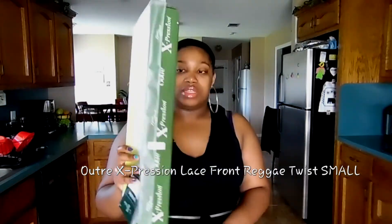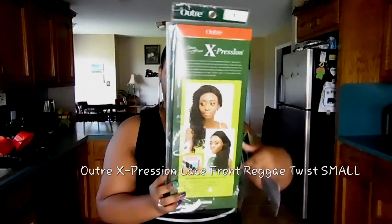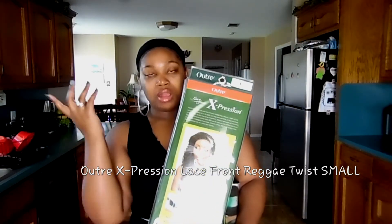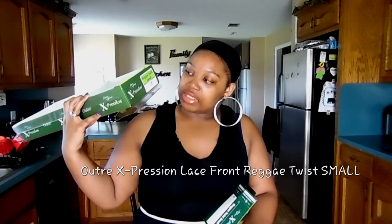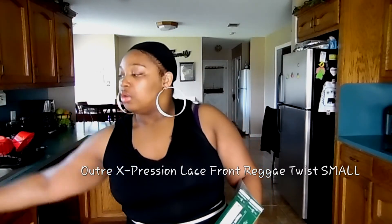So as you know in my previous video, this wig came in this box right here. I told you all to disregard the person on the back because this wig does not look anything like her — I think they just threw a little homegirl on there. The bottom says 'Reggae' in small print and it says 'Autre Lace for Expression' in color 1.